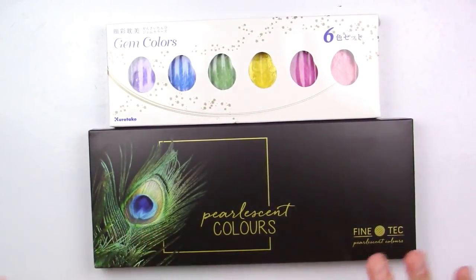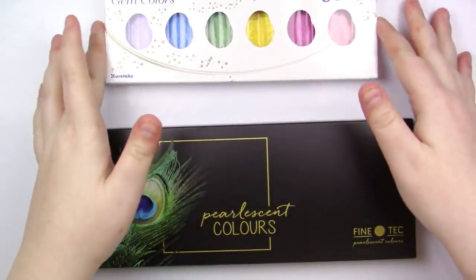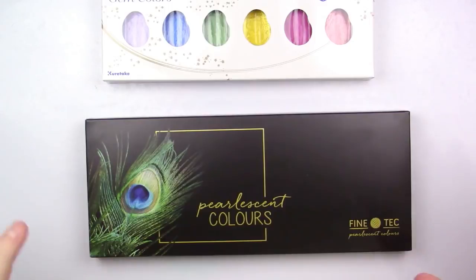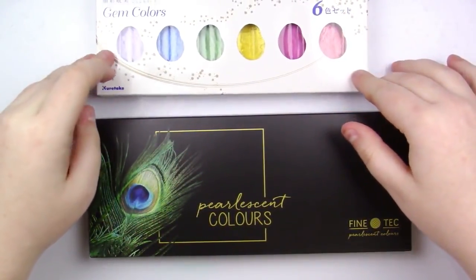Today I am pitting the Kuretake Gem Colors 6 set versus the Fine Tech Pearlescent Colors 12 set. I'm not actually pitting up all 12 colors — I'm picking out the closest ones in the Fine Tech range and pitting them up against the Kuretake ones.